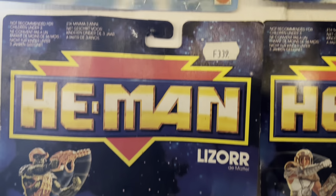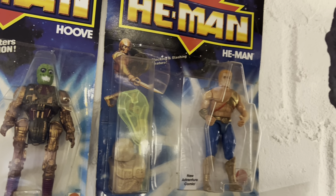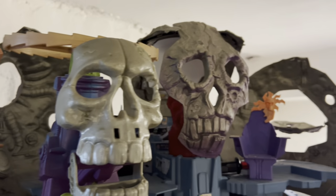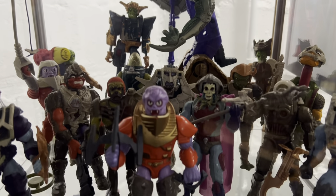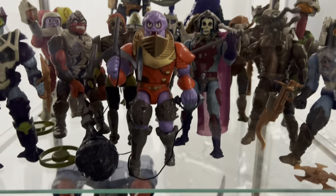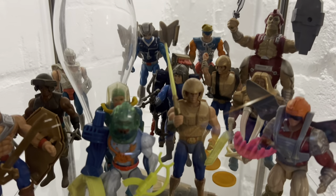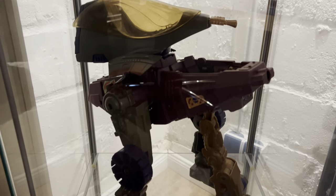It is a well-known fact that they tried to translate the new visuals of the movie into the New Adventures line, to create some kind of a smooth transition. I can see that there's definitely some more high-tech stuff combined with fantasy elements in this line, but it never really was as cool as the vintage one.